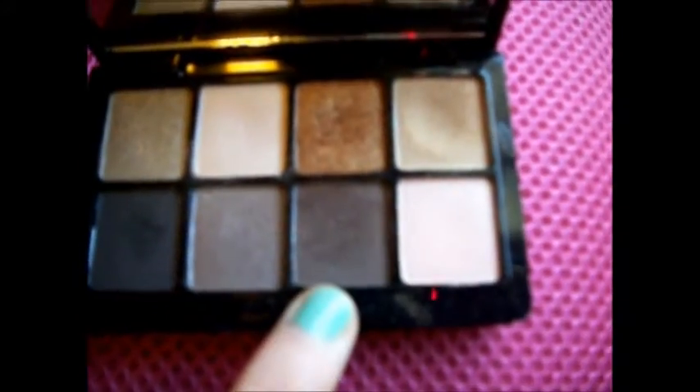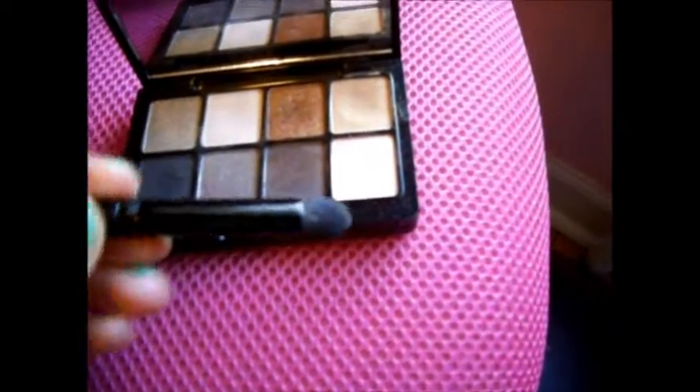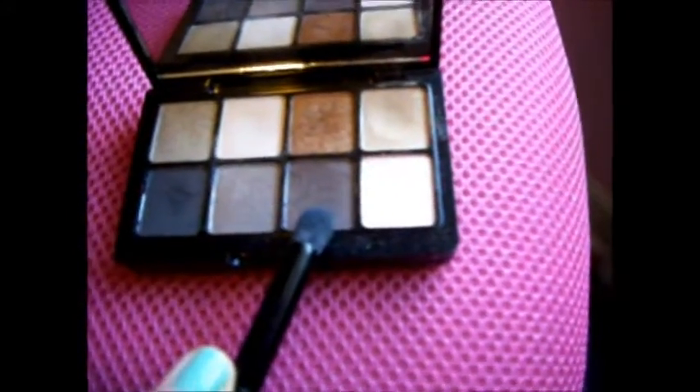From this eyeshadow palette, I'm just going to be taking this matte brown eyeshadow — and beware because it's very pigmented. I'm going to be using my ELF Contour Brush from the $3 line, which is kind of like a dome-shaped brush. I'm just going to be taking that brown color and applying it into my crease.